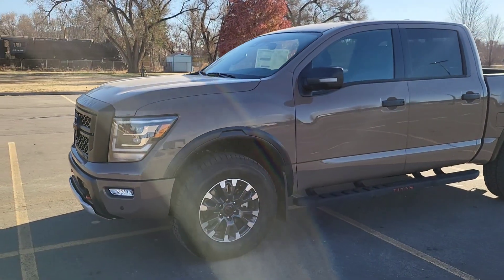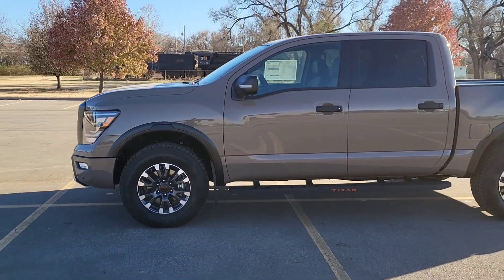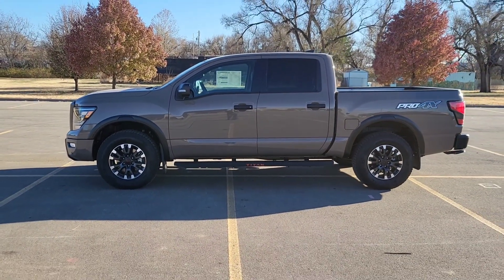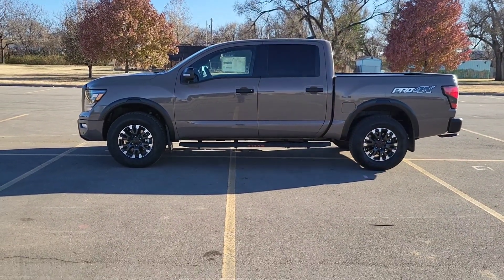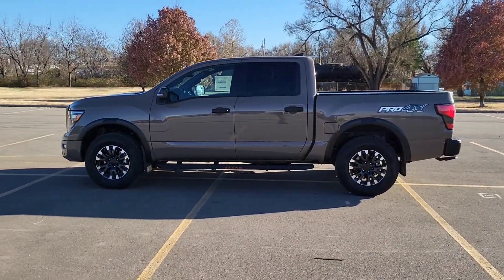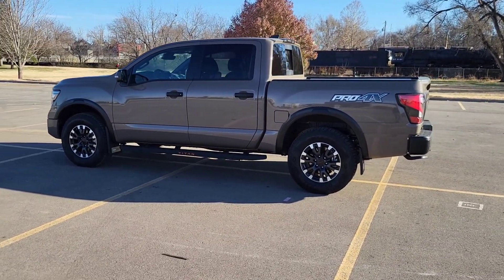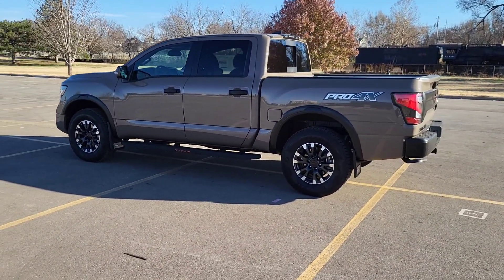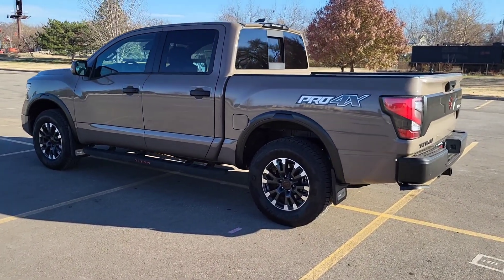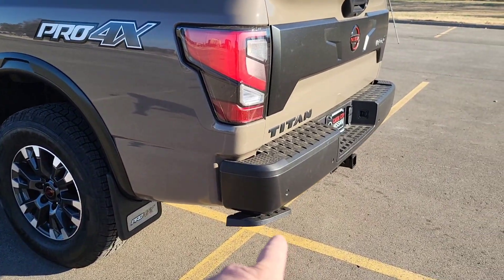The Pro-4X has Bilstein shocks on it, so it's going to have a little different ride than, say, an SV Titan or the Platinum Reserve. The Platinum Reserve has a real cushy feel to it, like an SUV — it rides more like an Armada. The Pro-4X definitely rides like a truck; you can feel it in the stiffer suspension. You've got that nice Pro-4X sticker on the back there as well.